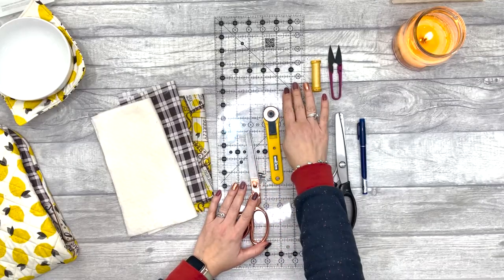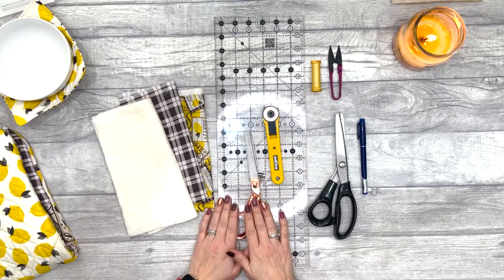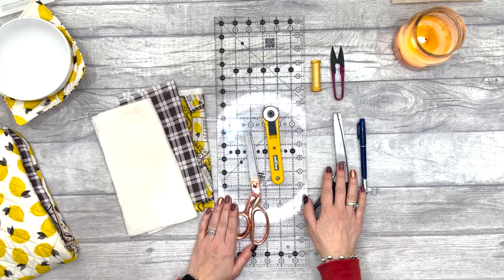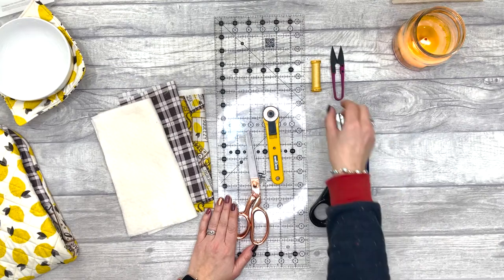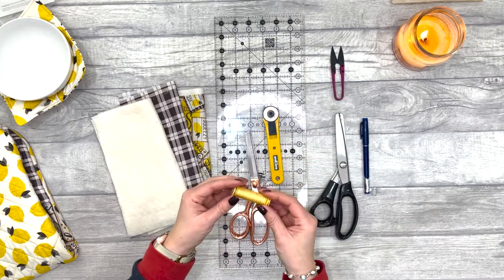For this project you're going to need a ruler, rotary blade, and a cutting mat — or you could use some regular scissors. You're also going to need some snips, optional pinking shears, and a friction pen or something to mark your fabric with.